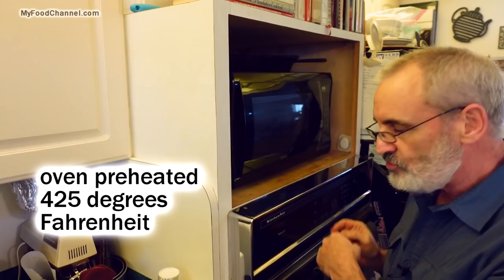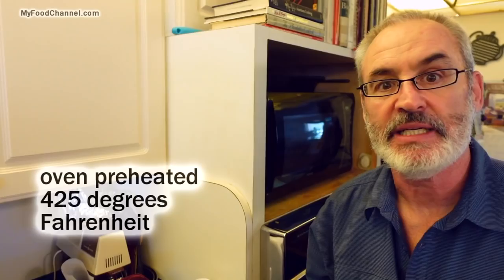Roasting at 425 degrees. We'll come back in half an hour with a spatula and move things around a bit, but it's going to take maybe 45 minutes to an hour to roast to perfection.